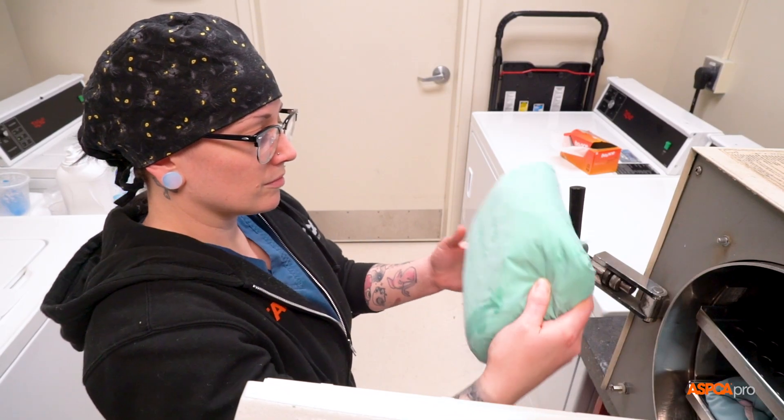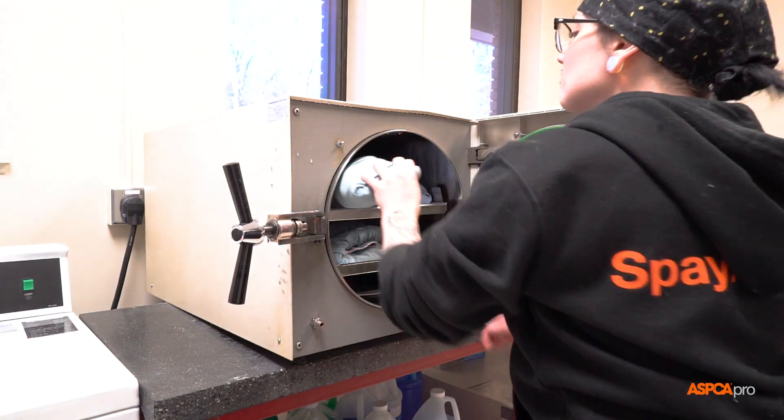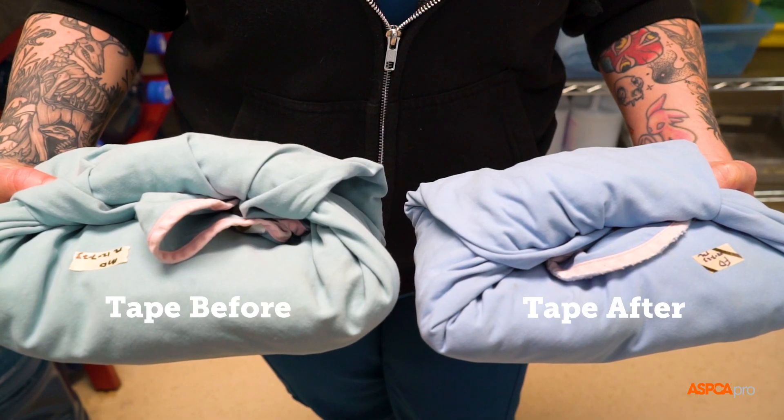The wet material will wick microorganisms from the immediate environment into the interior of the pack, thereby contaminating it.